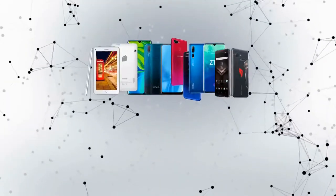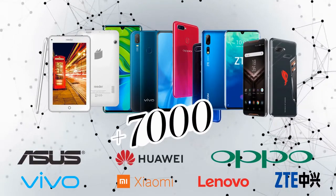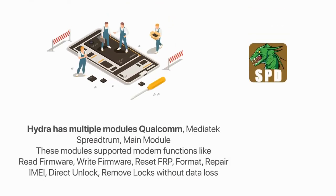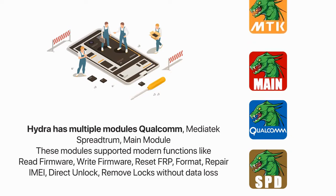Hydra currently supports more than 10,000 models in different brands and categories. Hydra has multiple modules, such as Qualcomm, MediaTek, Spreadtrum, and Main Module.